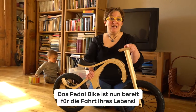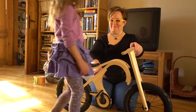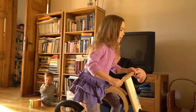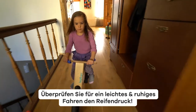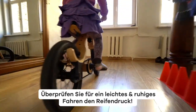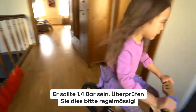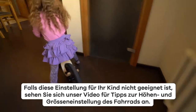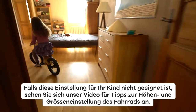The pedal bike is ready for the ride of a lifetime. For smooth and easy cruising, don't forget to check the tire pressure — it has to be 1.4 bars, and make sure to check routinely. If this setting is not suitable for your child, watch our video for tips on adjusting the bike height and size.